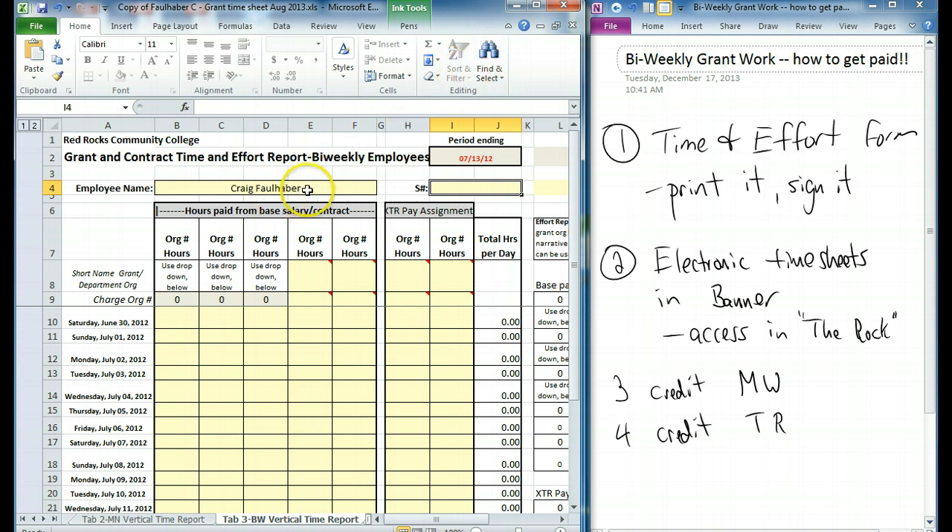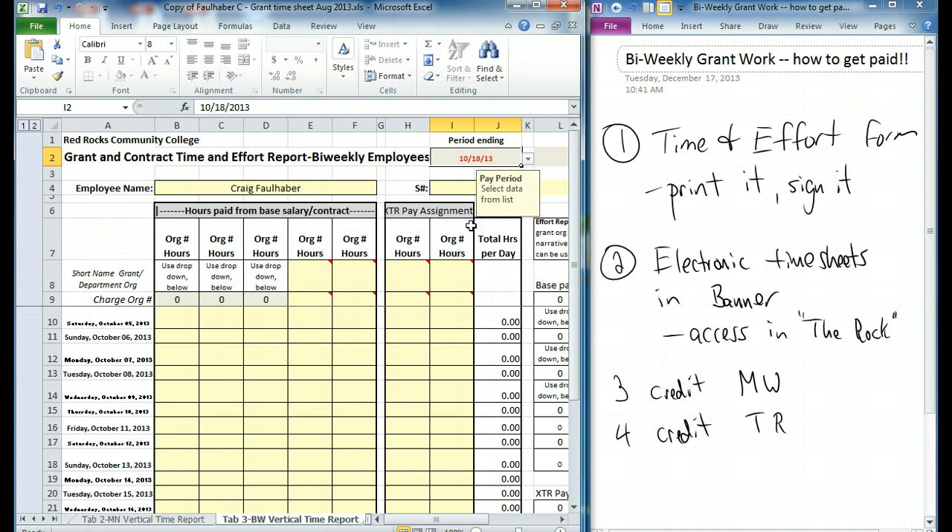You put your name up here and your S number up here — that's pretty easy. What you want to do is click this box and pick the appropriate pay period. We're not even close to the right date here, so I'll just make up a date. Let's say we're in the middle of the semester — we'll do the period ending on the 18th.